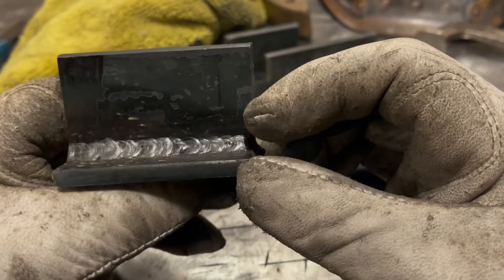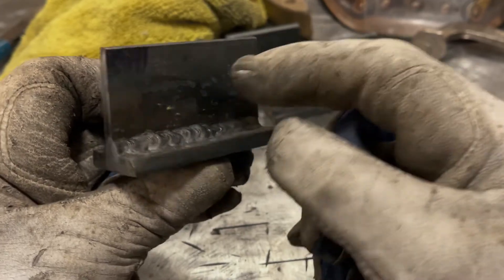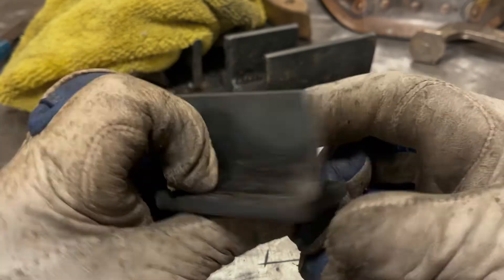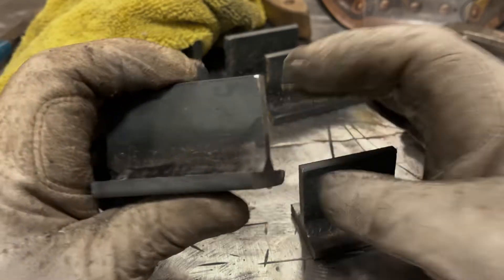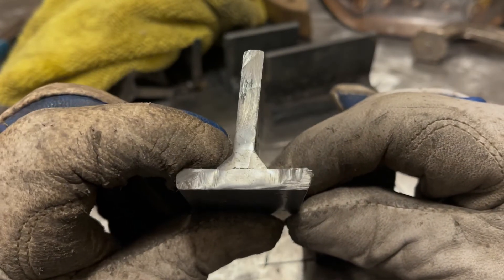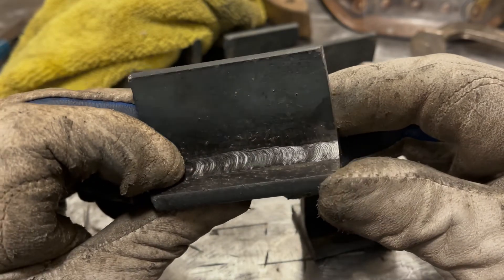You can see the porosity, but a lot of that had to do with me — my travel speed just wasn't that smooth, and this plate was also cold. When I ran it on the plate hot, it welded a lot better. The hotter preheated side has better penetration at the root, and overall it just looks like a 7018 bead — it looks a lot better.